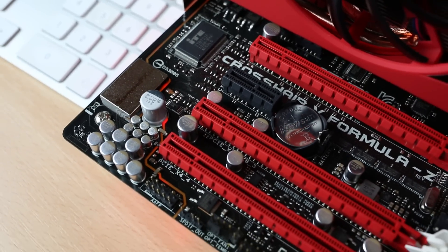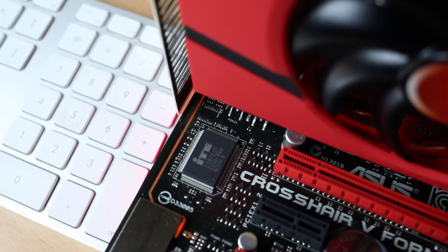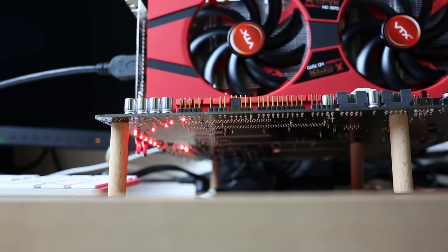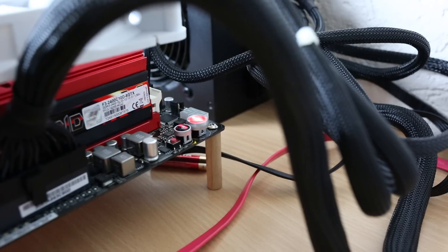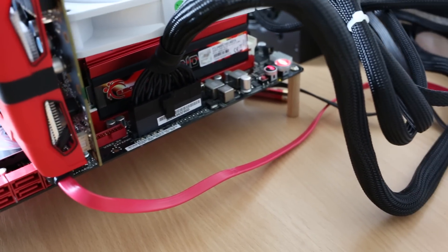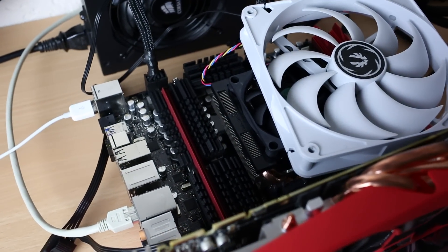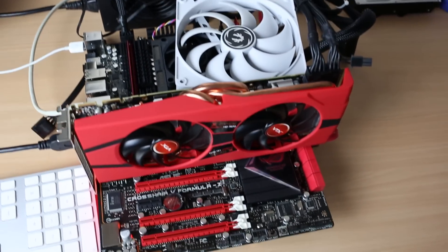Just a last quick look at the motherboard hooked up to the power supply. You can see the red line that separates the sound chip from the main PCB for better audio noise levels — highlighted by a few LEDs on the bottom. The G.Skill memory is installed, there's the box cooler on top just to make sure things aren't getting too hot, and a Radeon HD 7970 graphics card is being used just for testing.